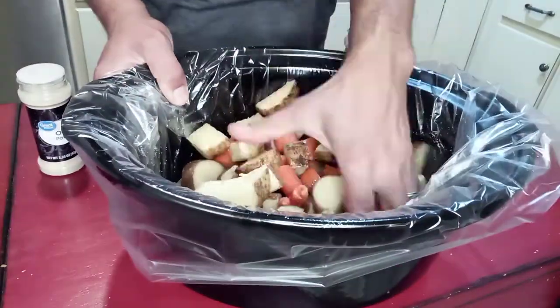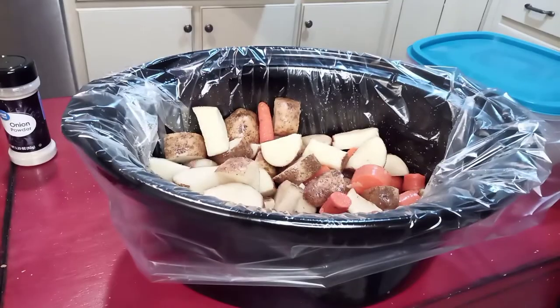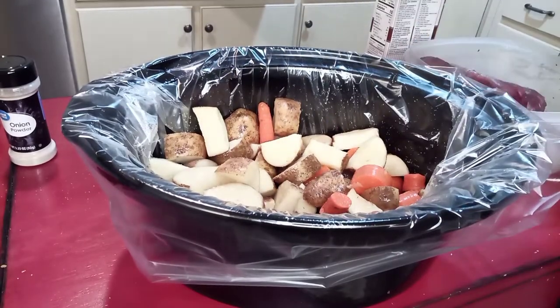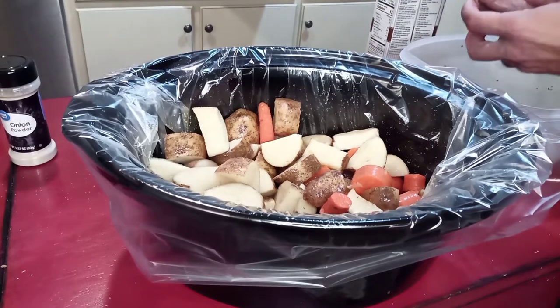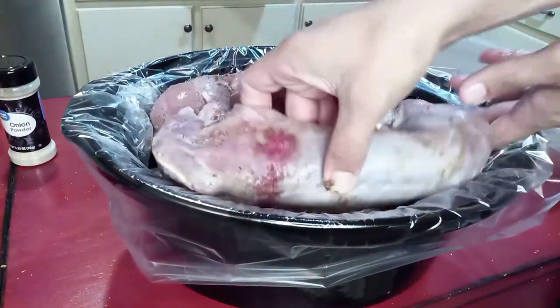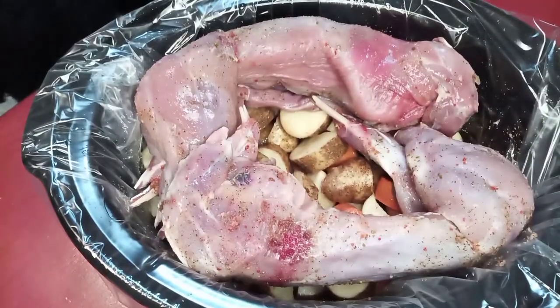I dry brined these rabbits — just put salt on them — and then I also put garlic powder, onion powder, and some crushed red peppers. If you haven't seen my crushed cayenne pepper video, it's a short video so you should probably go check that out. Anyway, put that on there and put them in the crock pot and close the lid.